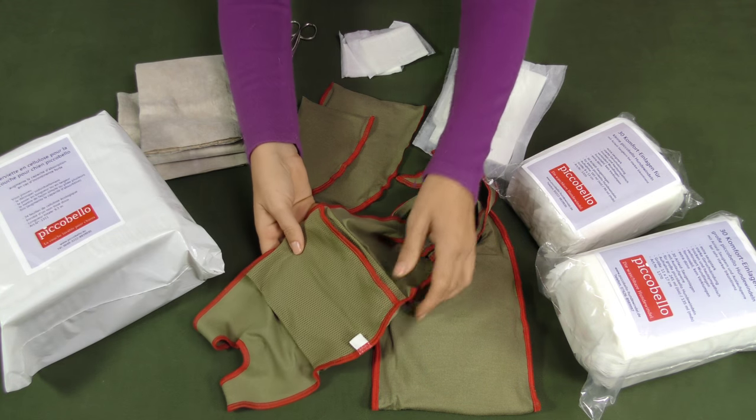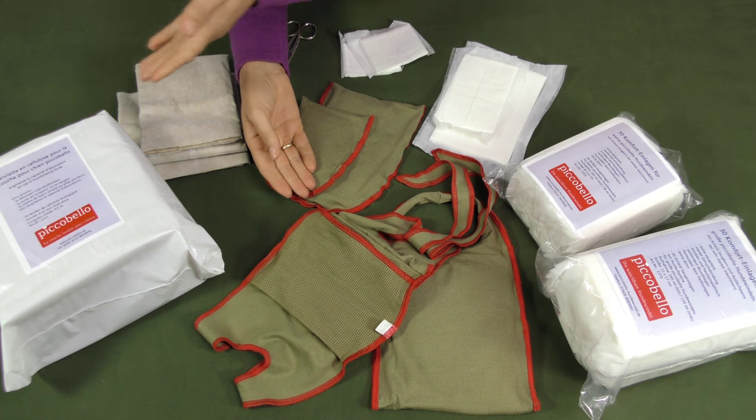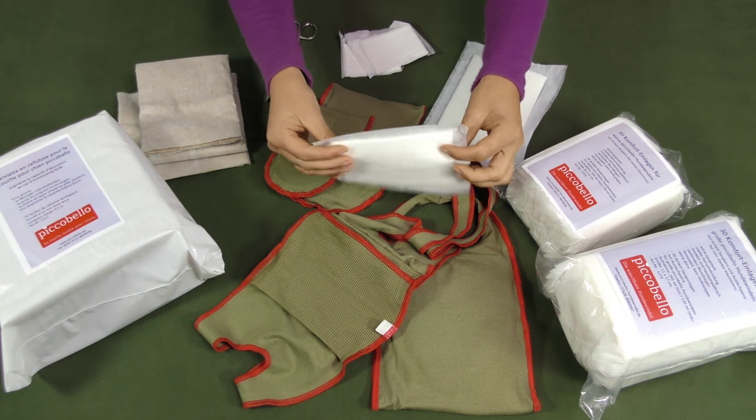Using the Picobello sanitary pads you can easily increase the absorbing capacity of our dog diapers. You can choose three different types of sanitary pads.